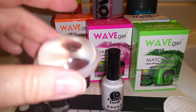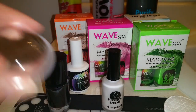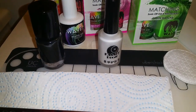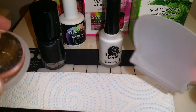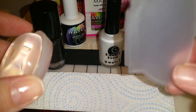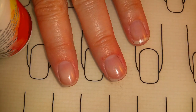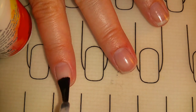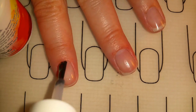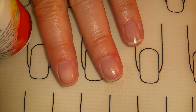I'll also be using this large jelly stamper from Uber Chic. I'll be working on my Uber Mat to protect my work surface and I'll be using this scraper — it came with one of my other stamping kits and I really like it.